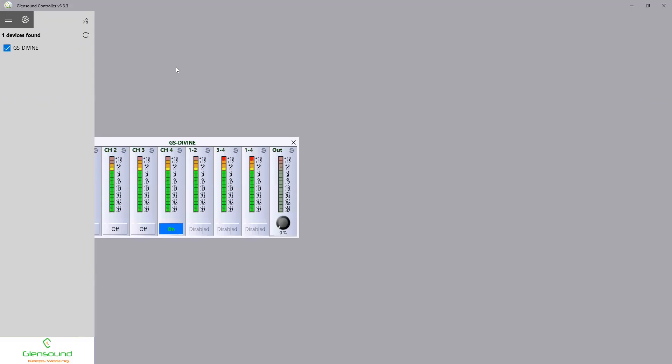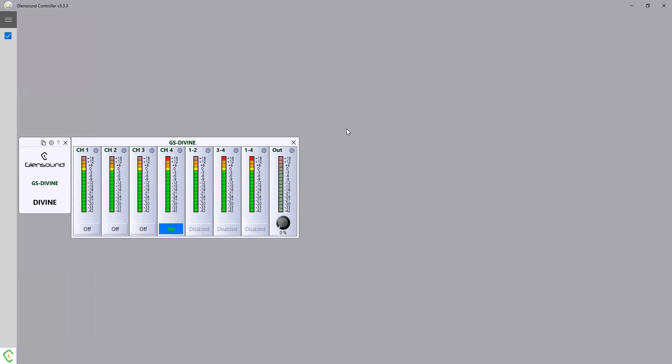Hello, this is Mark Wilson from Glensound, here to show you a new feature on Glensound controller version 3.3.3 that will enable you to remote control the Divine Dante AES67 PoE loudspeaker. If we open Glensound controller we will see we have one Divine here available, and there is our Divine available for remote control.